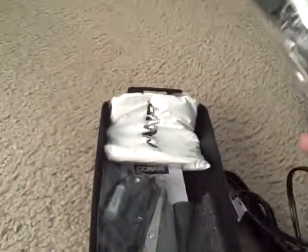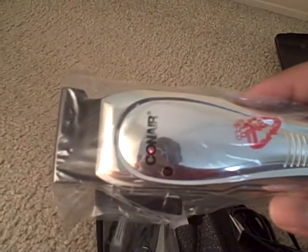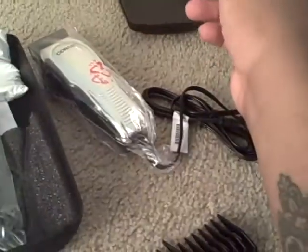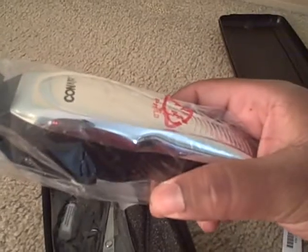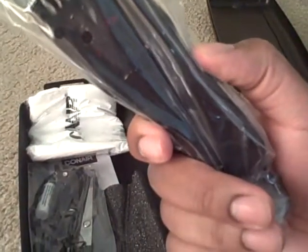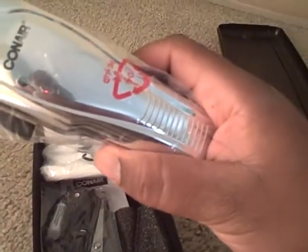That's all I do — trim my hair. I don't really do anything real special to it, I just trim it. Let's see what else is in the case. Of course you know what that is — the clipper is right there. It's not like it got tape on it. It is chrome, well, not all chrome. There's black in the back. That'd be tight if it was all chrome though.